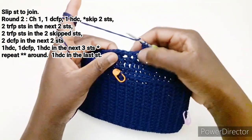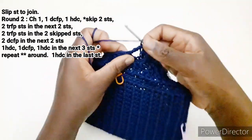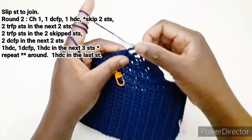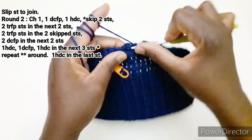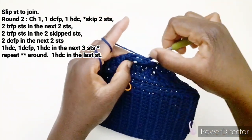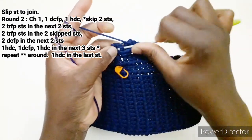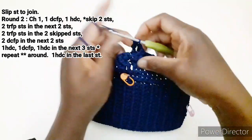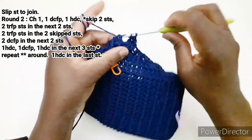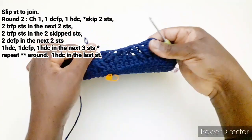Carichiamo il filo due volte, saltiamo queste due maglie in rilievo, andiamo a lavorare in rilievo una maglia altissima. Carichiamo due volte, entriamo qui, lavoriamo una maglia altissima in rilievo. Carichiamo due volte, spostiamo così un po' sotto e andiamo a lavorare una maglia altissima in rilievo. Carichiamo due volte e lavoriamo una maglia altissima in rilievo. Carichiamo il filo una volta, entriamo qua, lavoriamo una maglia alta in rilievo. Carichiamo il filo, entriamo qui, lavoriamo una maglia alta in rilievo. Adesso vi spiego il punto.